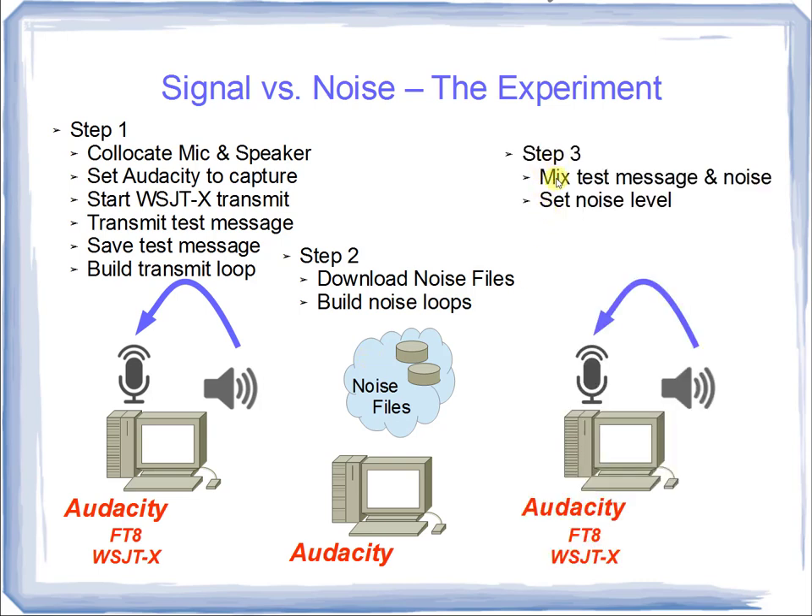Step three: we'll mix the looped test message with the noise, set the desired noise level, and start the test by synchronizing Audacity with FT8 — they must be synchronized because of that precisely timed 15-second interval. We'll set various noise levels while keeping the transmit message at a consistent level, raise the noise, and watch the effects on our received message. Once we've started our test message and noise, we receive the result, make our measurements, and move on.